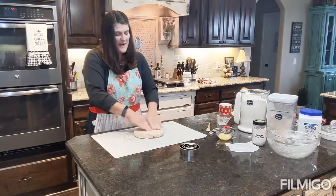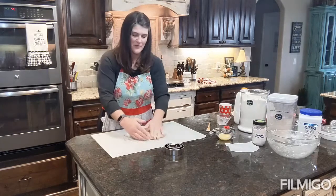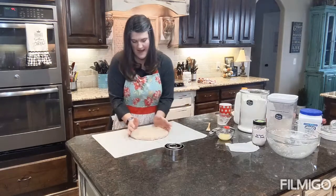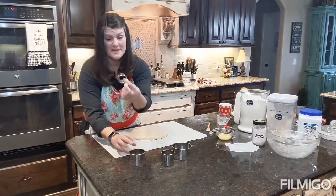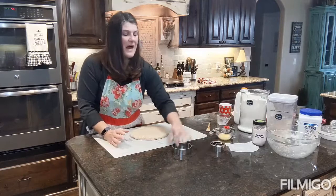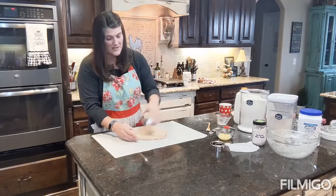The recipe says to roll it out to about a half-inch thickness. I have these awesome biscuit cutters — they come in four sizes. The recipe calls for a two-and-a-half-inch cutter and makes a dozen. We like big biscuits, so we use the four-inch one. I just eyeball the thickness and cut out my biscuits.